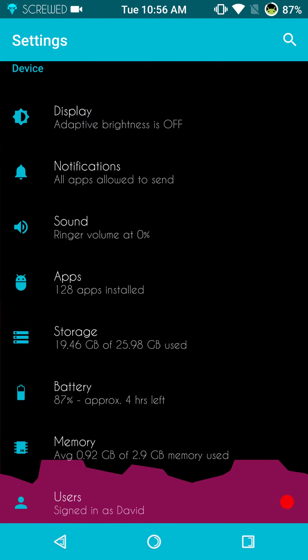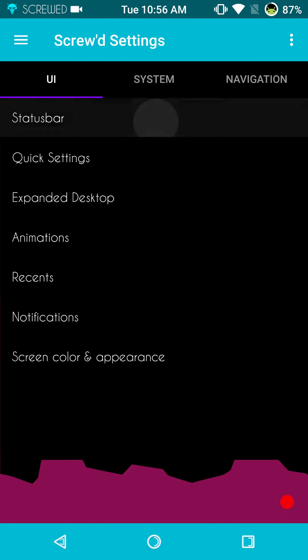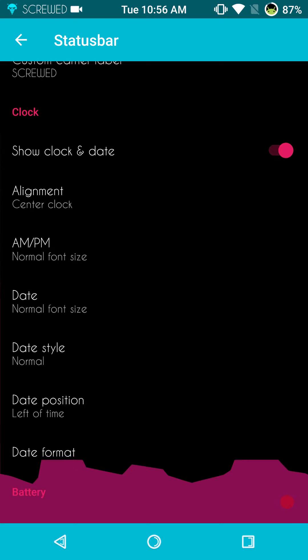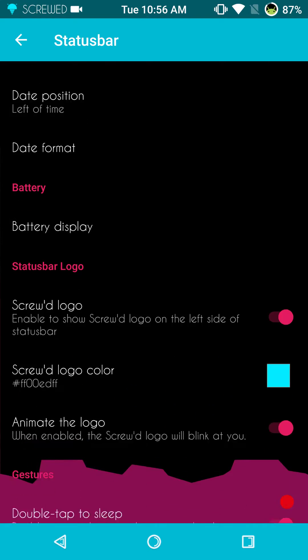We're going to go into the Screwed settings. First up under the UI is the status bar. We have a carrier label, custom carrier label — you guys can put in whatever you want. If you look at the upper left-hand corner, I actually have 'Screwed' up there. You have your clock settings: right, left, center, AM, PM, date, date style, format, position — the whole nine yards is there.